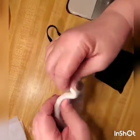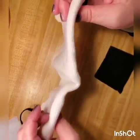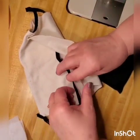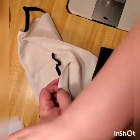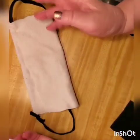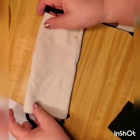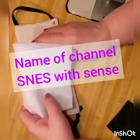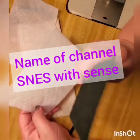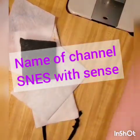You can open up that t-shirt mask and slide the filter in right inside. It takes maybe five minutes to make this mask and you can still use it with a good filter. The filter can go right inside that mask.